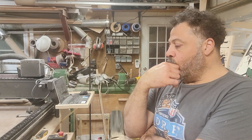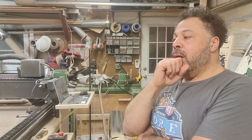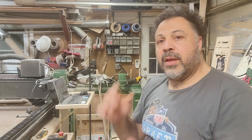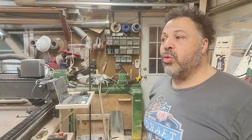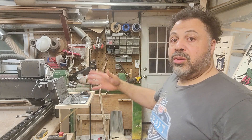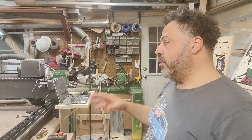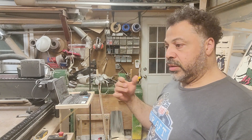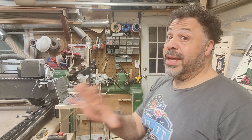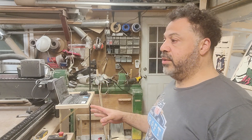I can equate this to anything business-wise, and I can equate it to the Dallas Cowboys: you get what you pay for, and sometimes you can have something that will do a job but won't do the job to the fullest. Easel comes with the X-Carve and is great to start on — it's simplistic to learn — and I could probably continue doing what I'm doing with it.